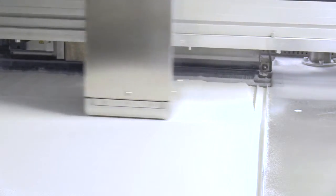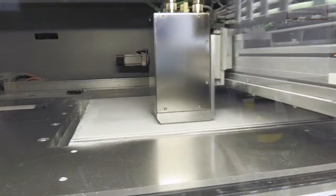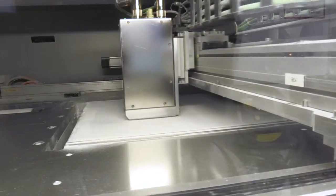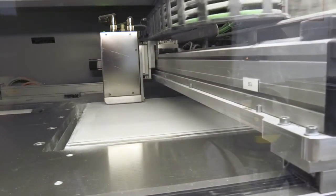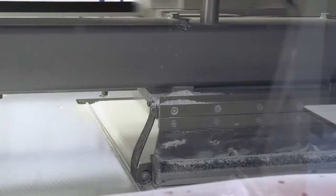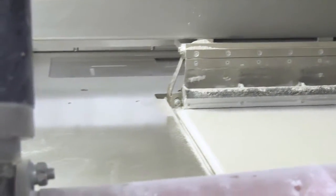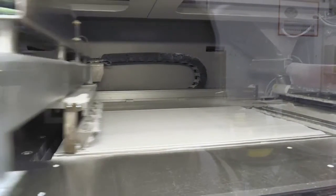A recoater blade consecutively spreads thin layers of ceramic powder in the print pad with a thickness of a few hundred microns. This print pad drops each time a layer of powder is spread to keep a constant level, and this is repeated until the end of the process. In between layers, an ink is jetted in the areas where the 3D parts will be printed. Where the powder and the ink get in contact, the powder will bind together.